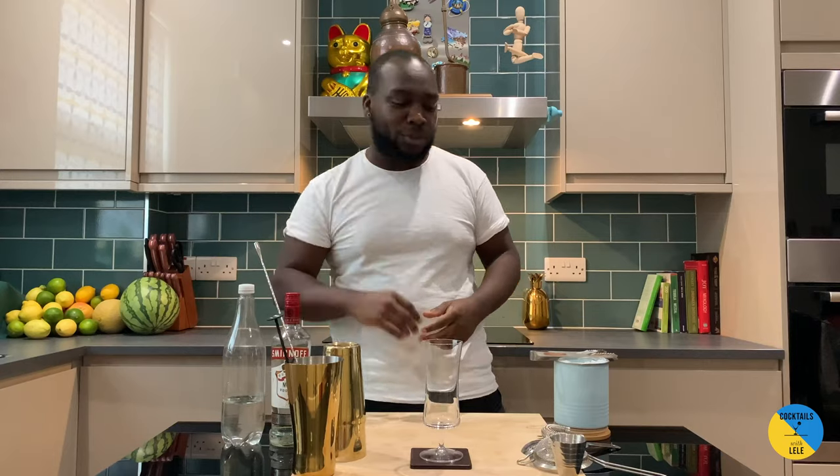Hello guys, welcome to my home bar. My name is Lele and today we're gonna make a vodka soda, very easy drink to make. Let's make one together.